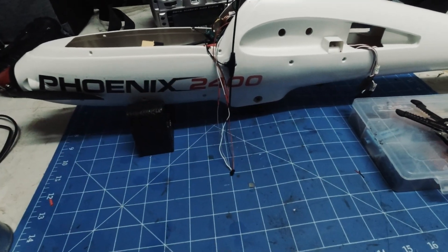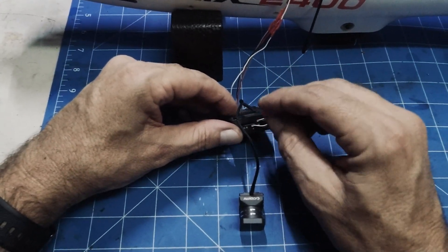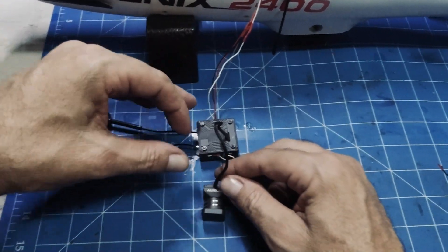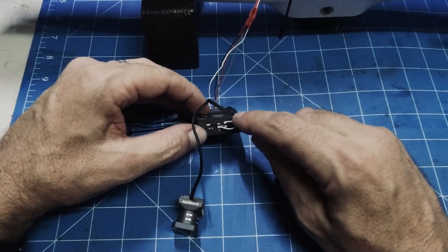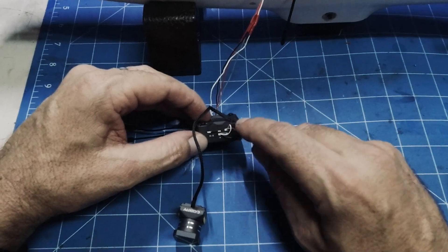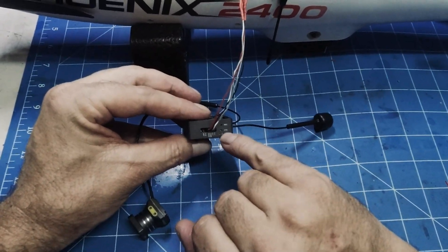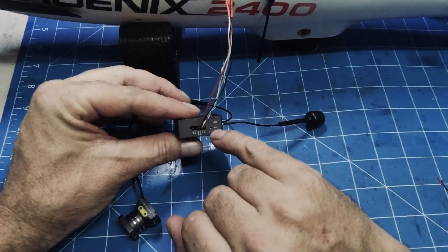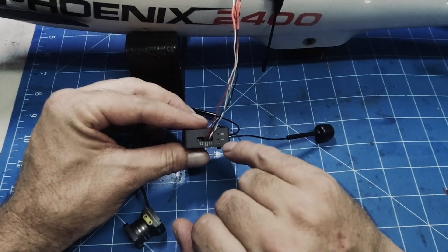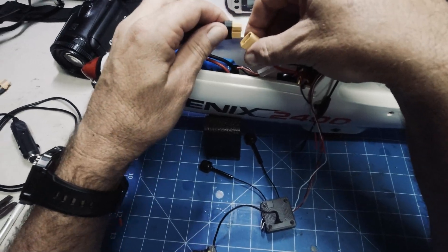We'll put our SD card in with the firmware on it. Make sure you match the firmware to your goggles. It's telling me I need to connect — this cable here is the USB cable that connects the VTX to the camera. We'll power it up and hold in the bind button for eight seconds. We should see it flashing red, and once it's done it should flash green.